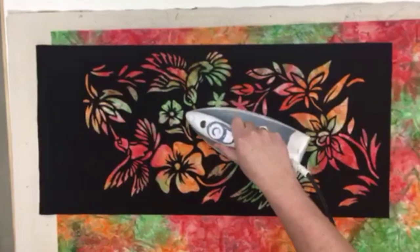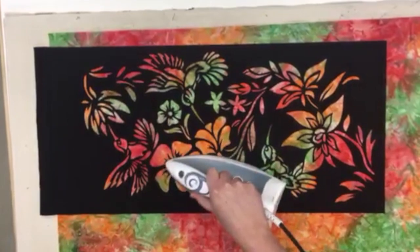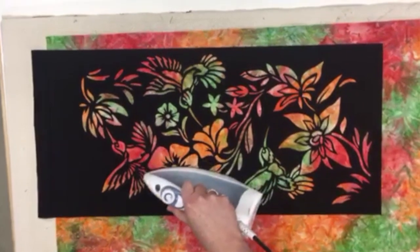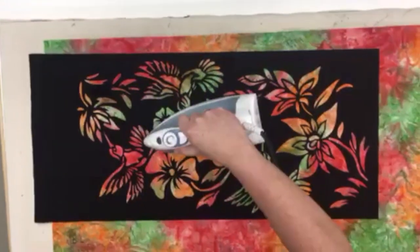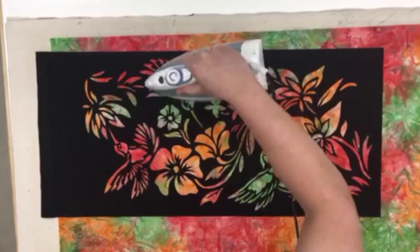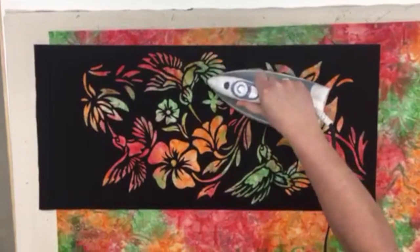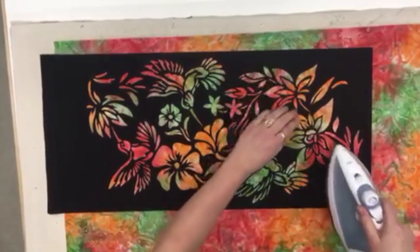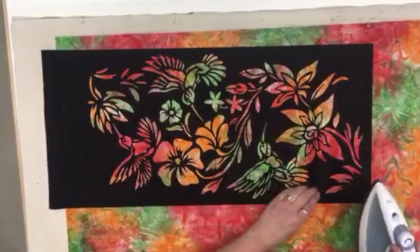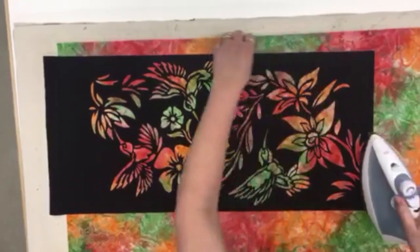Using a dry iron on cotton setting, start at the center of the laser cut and press for three seconds. Do not over iron, as this will disintegrate the glue. Continue lifting the iron and pressing out from the center until all the design is ironed down. Run your hand over the design to see that all parts are ironed down, and press any loose pieces if necessary.